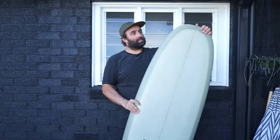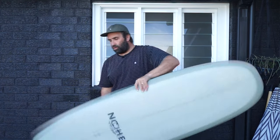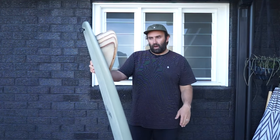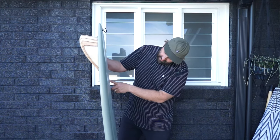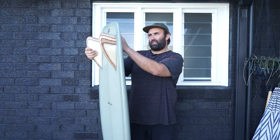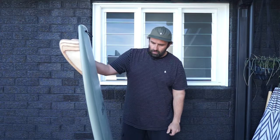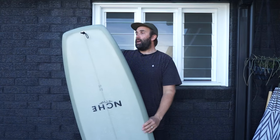The Bar of Soap is Tyler Warren's Mini Simmons — shorter, wider, flatter, normally a twin keel type design — and that is exactly what he has done with this board. I don't know the exact dimensions because nothing is written on it except 'TW 2023', but I'm pretty sure it's 5'7 and just shy of 34 litres. I'm 5'10 and a half, 96 kilos, and my shortboards are around 32 to 32.5 litres, so a little bit more foam and a little less length.